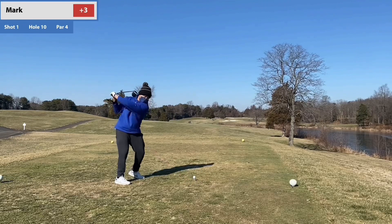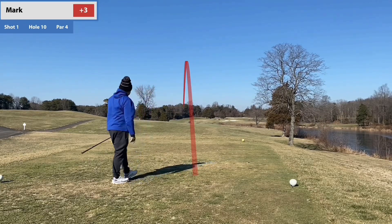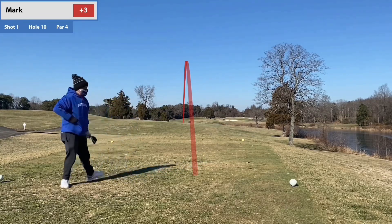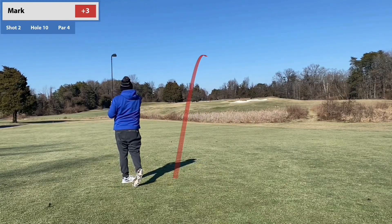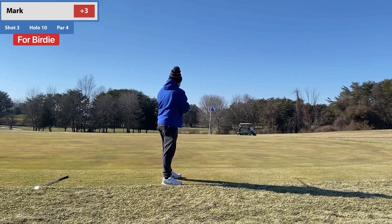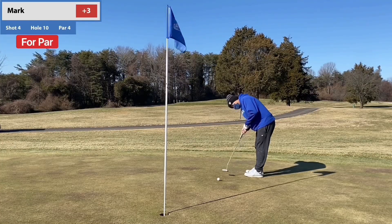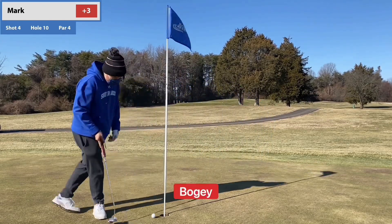We wrap up the front nine three over — not too bad at all. The driver streak continues; this is one of my better driver days. I'm not sure if it's because it was cold and I was telling myself it's not going to go far so swing easy. I'm going through lessons and I'm very happy with driver. Technically I'm on the fringe, but let's be realistic — I'm putting; the ground is so cold it basically is a putt. Not a terrible lag — anytime I can get it to within five feet. Oh boy, that's back-to-back three putts for those counting at home.